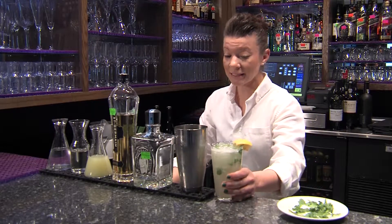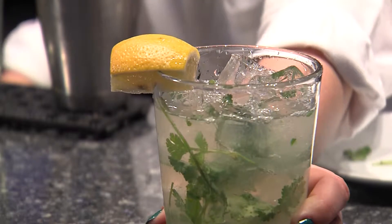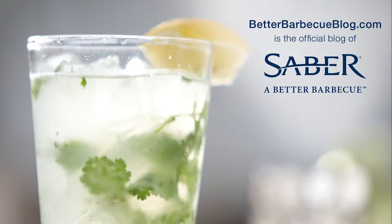Now you have a delicious Cilantro Smash Lemonade. For recipes like this one and many more, check out BetterBBQBlog.com.